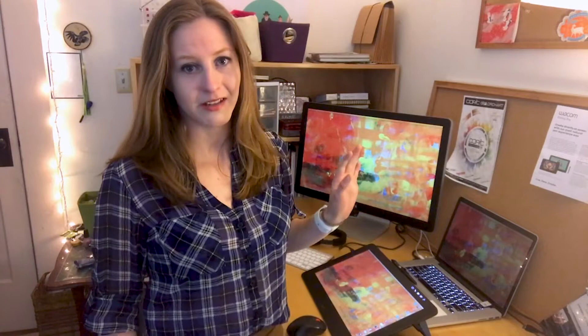Here is my desk setup that I use for my digital practices mostly. I have a Thunderbolt display screen connected to my MacBook Pro 15-inch Retina display laptop. I also have my favorite new toy, my Cintiq Wacom Pro, which is a drawing tablet that's touch-sensitive. I made a video about that earlier so please go check that out.